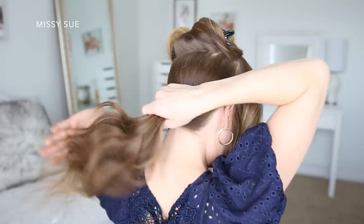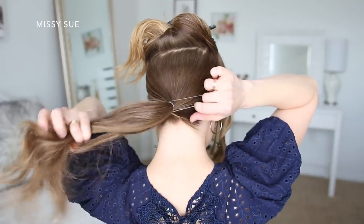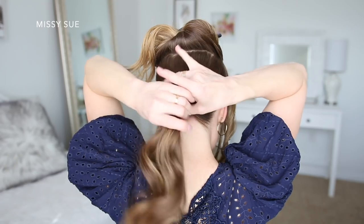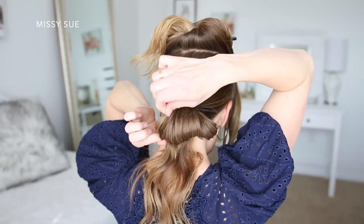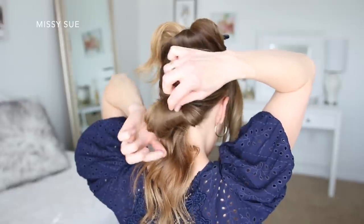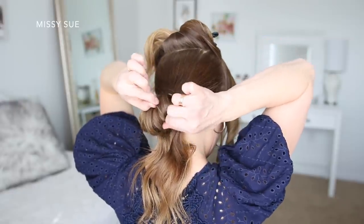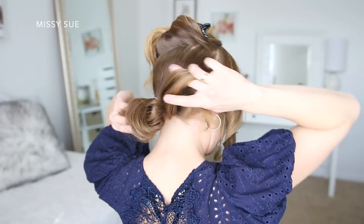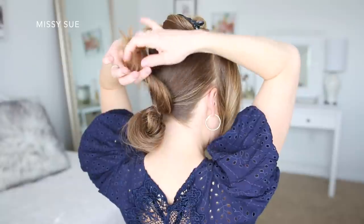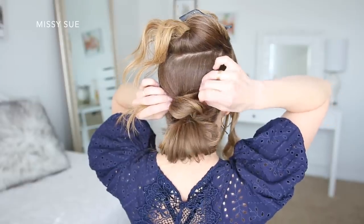I'm going to gather the bottom portion of hair and tie it off with an elastic band. On the last wrap of the elastic, I'm going to pull the hair partway through to create a little looped section, then pull on the hair in opposite directions to create some texture in the bun. With the hair left sticking out, I'll twist it together and lay it on top of the looped section, then pin it in place with some bobby pins.